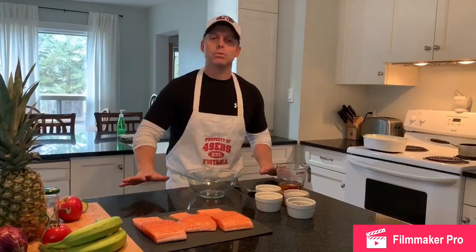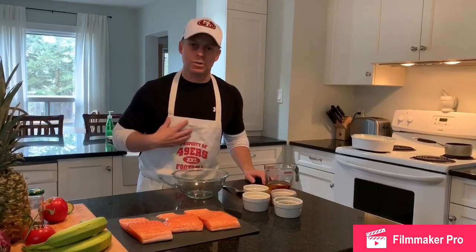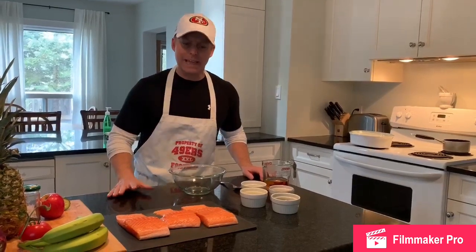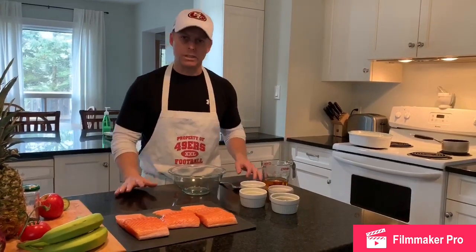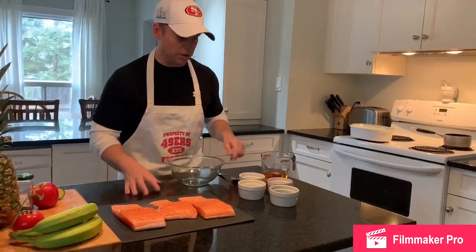So today what we're going to make is apple soy roasted salmon. This recipe is amazing. My son, who's a very picky eater, loves this, probably just because of the sweetness that comes from the apple juice. So let's go through the marinade right now and let's get started.